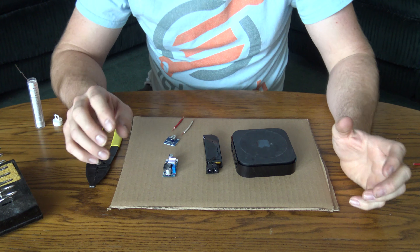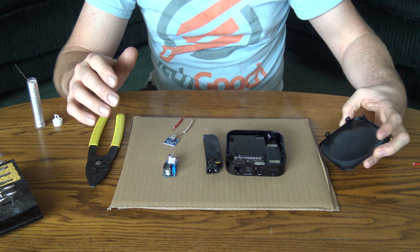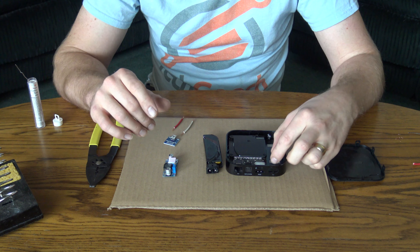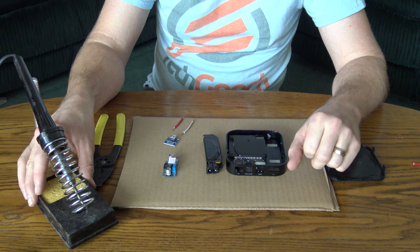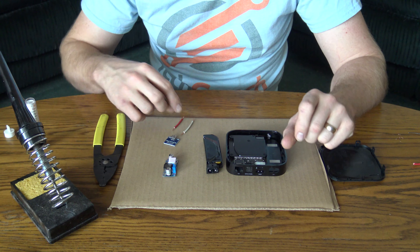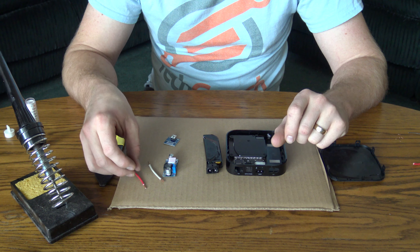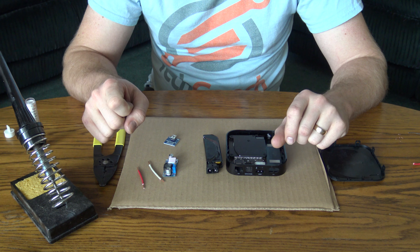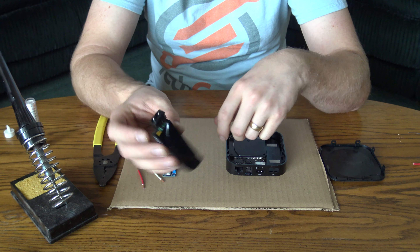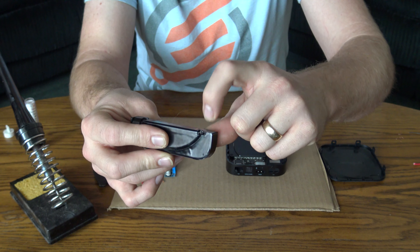I'm going to try to keep the video more zoomed in on the work I'm doing. I have everything to the point where I can start working on soldering things together. The one tool I didn't mention before was the soldering iron and solder wire. You'll also need some wires to attach to the connector clip and eventually to the cable I cut off the power supply.